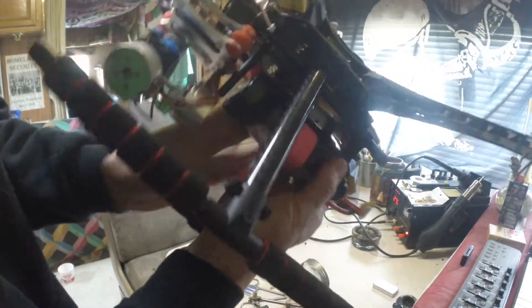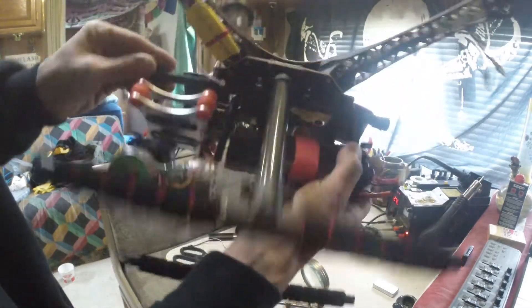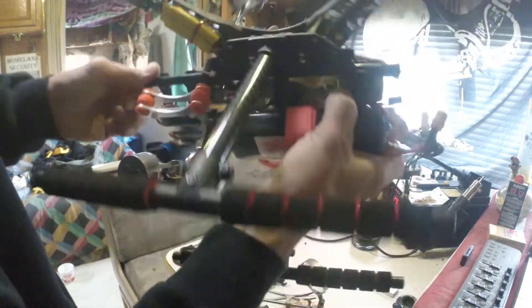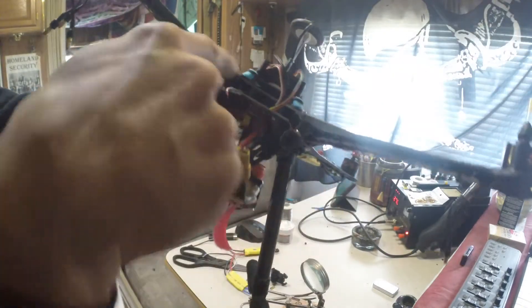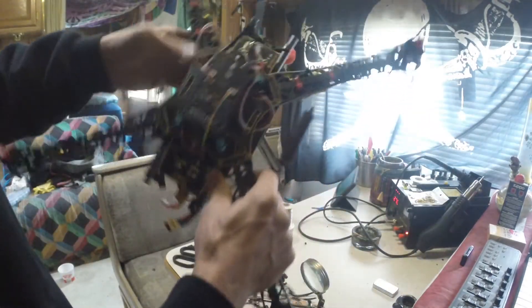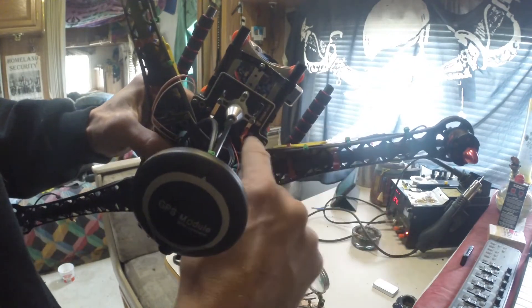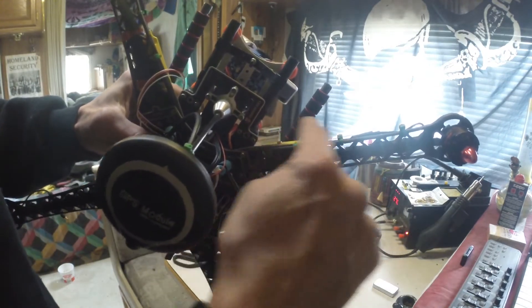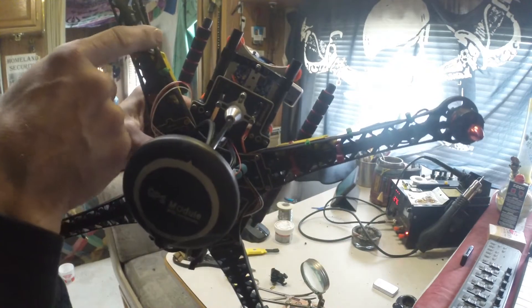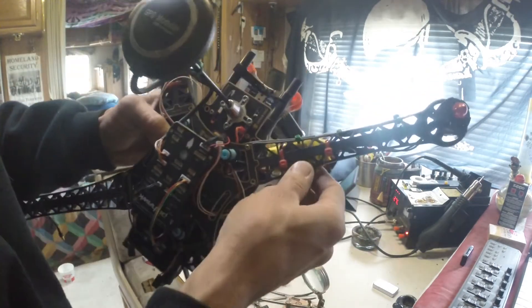Inside here is where I put the telemetry device with the antenna facing down through the hole in the bottom of the drone - see that there. Also underneath there I have my receiver sandwiched in for the radio, and right here I've used a tie wrap to connect the antennas from the receiver so I have a nice smooth antenna that's not going to get caught up in the blades.